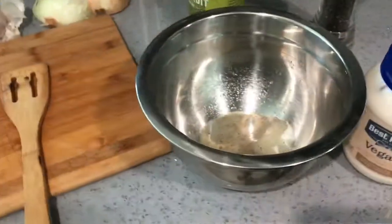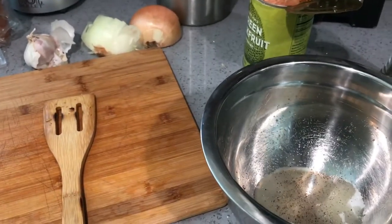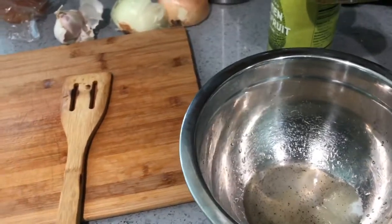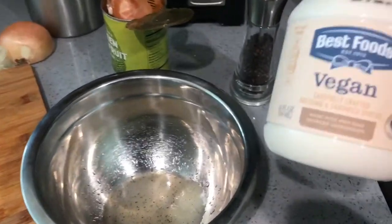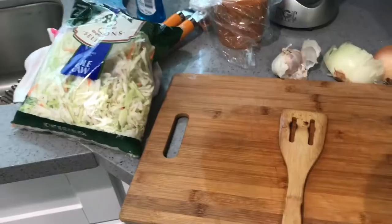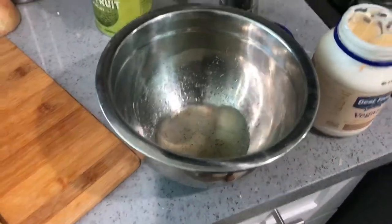Alright, so I'm actually making a slaw. I really never liked slaws on my barbecue pulled pork, but I'm going to give it a try. The mayo — I don't really like mayo by itself — so when mixed with coleslaw, I don't really like it, but we'll see how it tastes in this recipe.